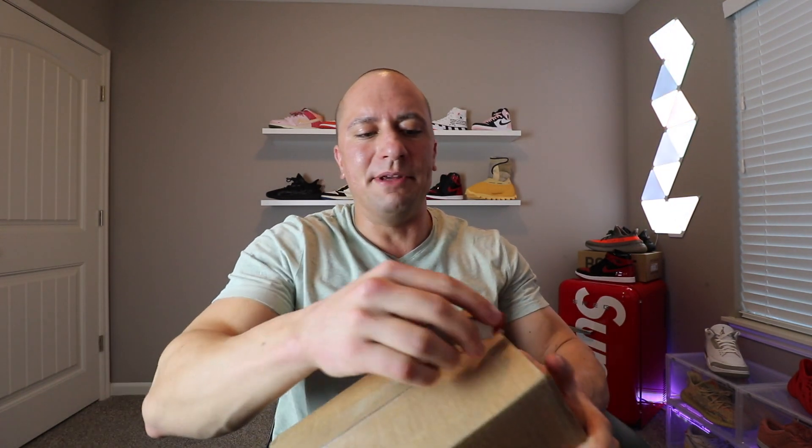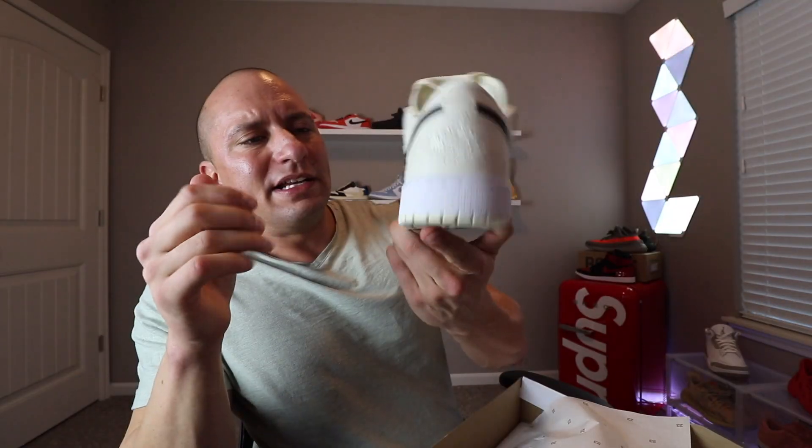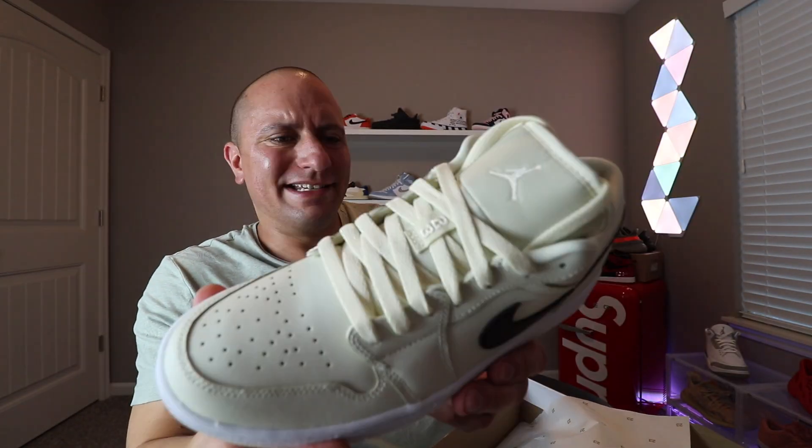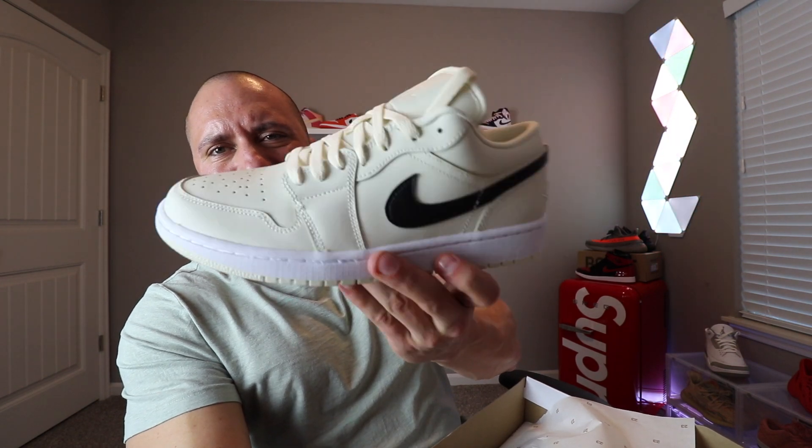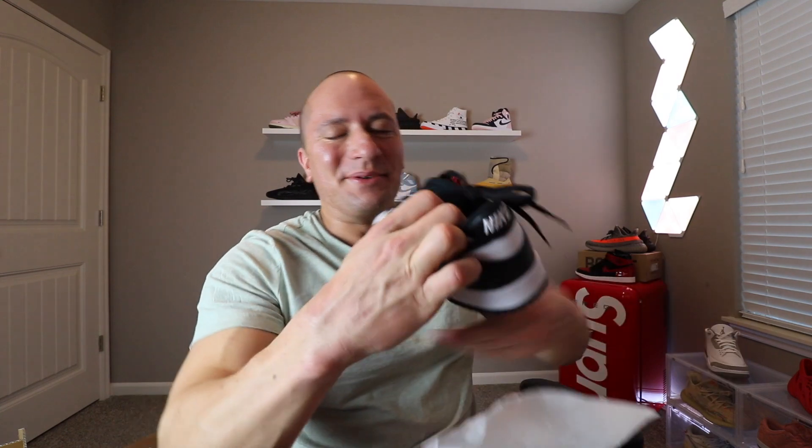This one came in from Hibbett Sports. What I've been doing with Hibbett lately is using Tsunami monitors to watch for Hibbett restocks — whenever I see them at the 15 or 45 mark on the hour, I use Apple Pay to check out. These are actually a Jordan One, really like an off-white cream. This is actually really fire — resell I want to say is like $145 or so, so not a bad profit either.